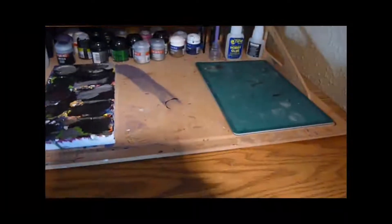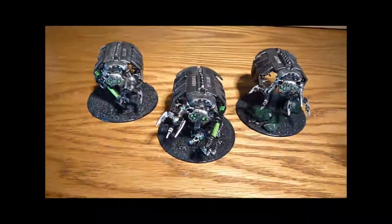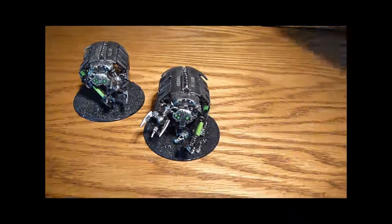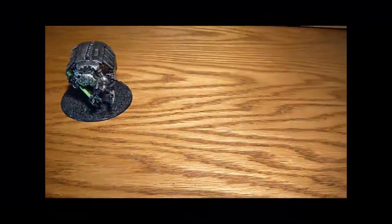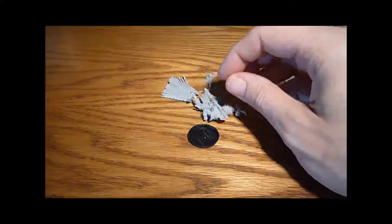So that's that done and I now have an empty jobs desk — but don't worry, it's not going to be empty for very long. I did get some nice little presents for Christmas, and first I have this. This is the Stormlord.